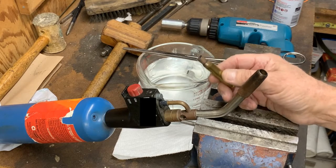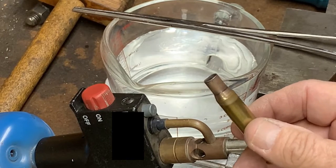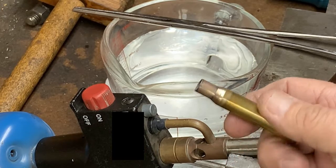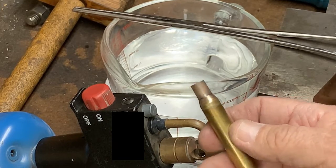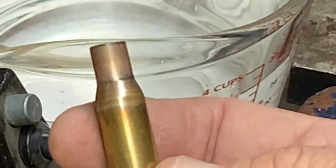Now let's see if I can zoom in here. You see that? It's got a very nice little ripple on down. We haven't done too much heating to deform anything. The rest of the case is still actually a pretty good case — I think it was once fired.